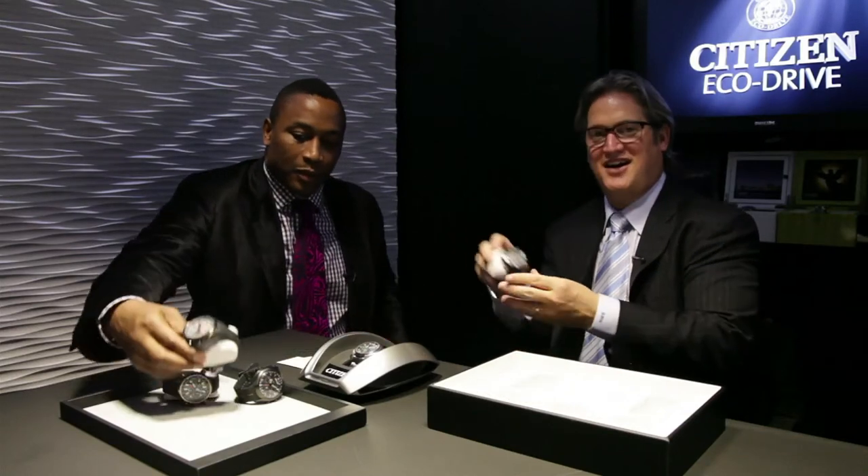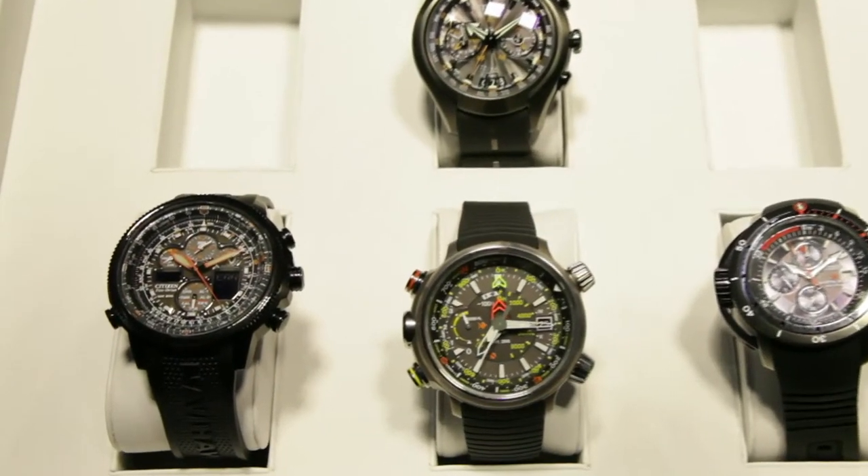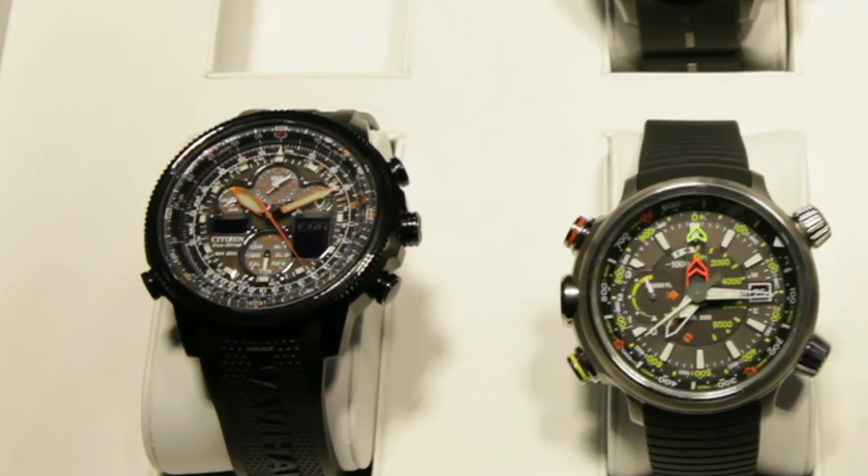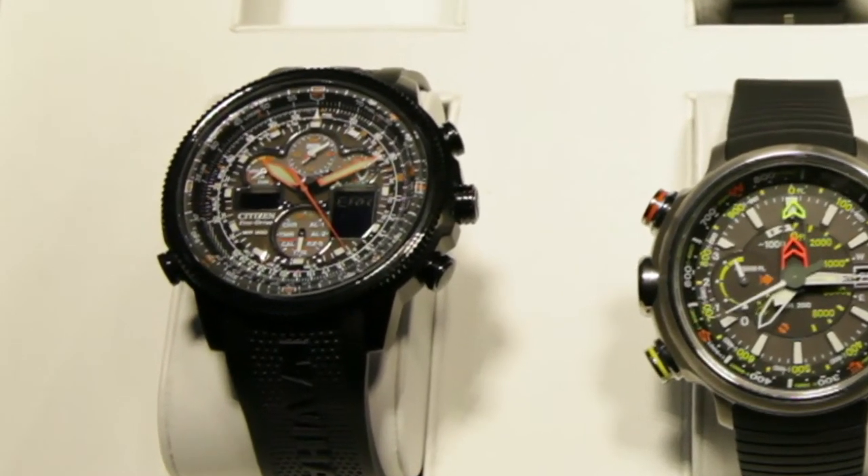And finally, under our sea category, we have the ProMaster Depthmeter Chrono — 300 meters. As you can see, it's also got the sensor on the side, a lapsed rotating bezel to tell you how much time you have left on your tank, and the depth meter capabilities to tell you how far you've gone down. It's a beautiful watch — there's a real design aspect to it.